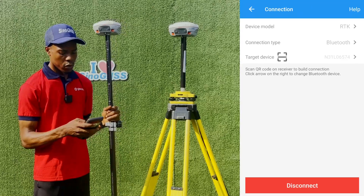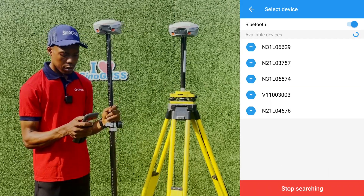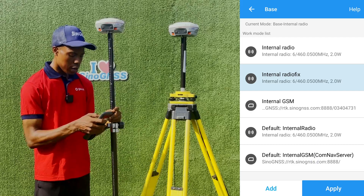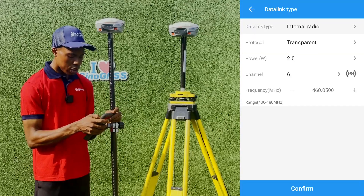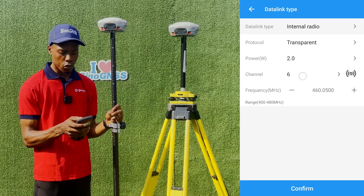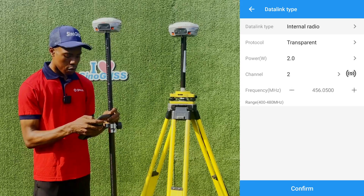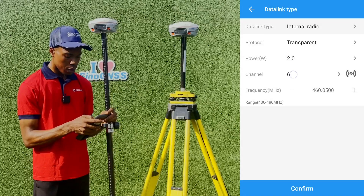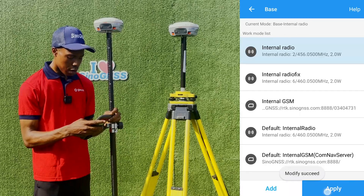In that situation, go to the connection, disconnect from your rover, and connect to your base. I'll connect to the Syranova for my base device. Then go to internal radio, go to the base setup, and click modify. Go to radio and change the channel. For Syno GNSS, changing the channel automatically changes the frequency. I'll change to channel 2 — the frequency for channel 2 is 456.05 MHz, compared to channel 6 which is 460 MHz. Click confirm, then save, and apply the setup.